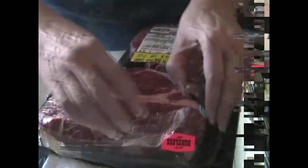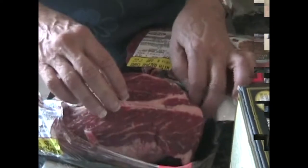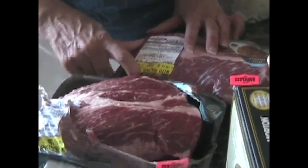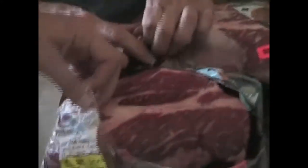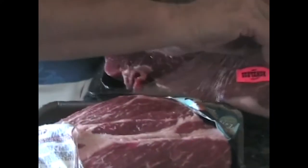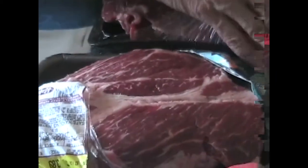How many pounds is that piece right there? Well, there are two roasts that we're putting in because they're smaller. This is about two point three three, and this is two point three two — so about four and two-thirds pounds total. That's because it's a chuck roast. You don't have to always use chuck, but when you do, it comes out very good. It's very fatty and marbled, and it's delicious.